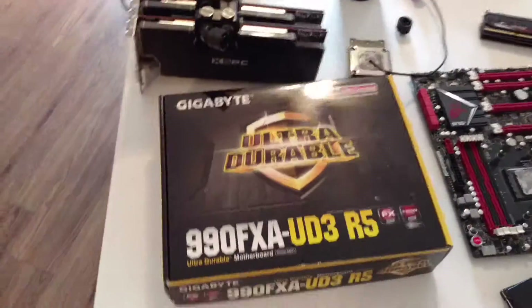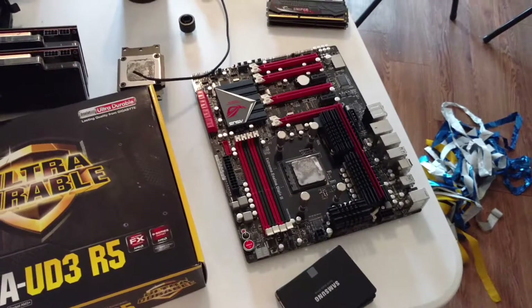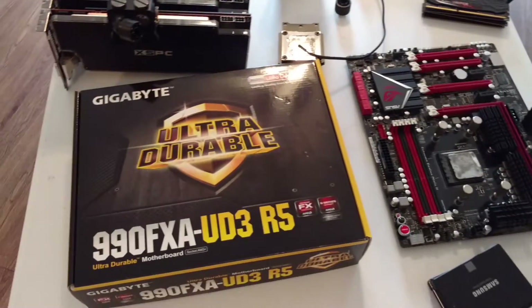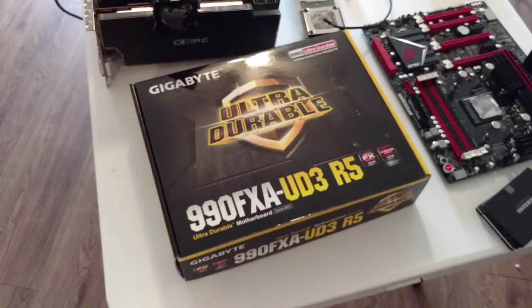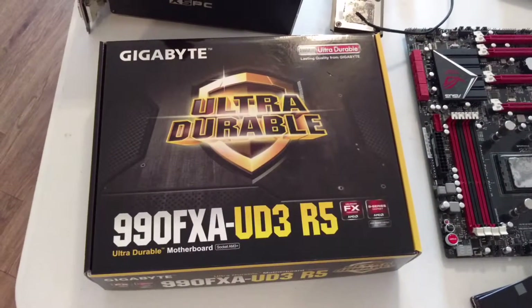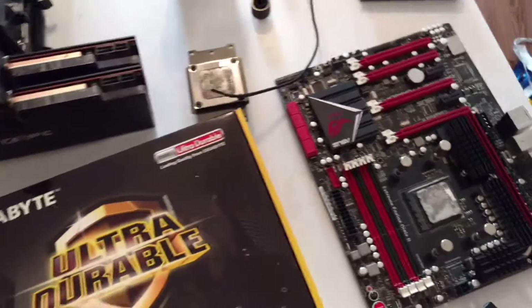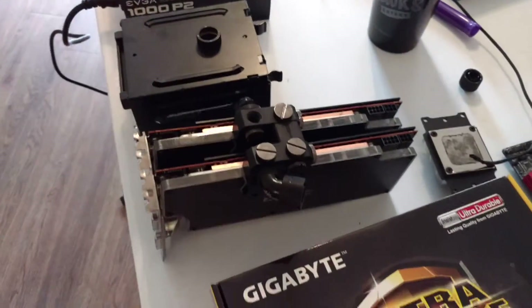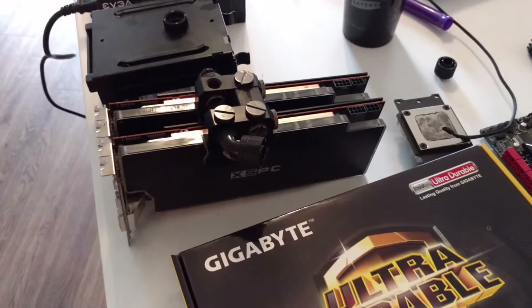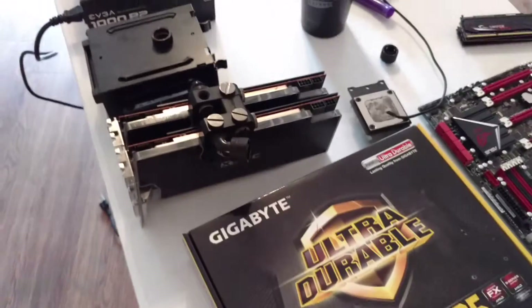This is my replacement motherboard to the one to the right of it, which is the old ROG Crosshair Formula Z motherboard. The reason why I had to replace it was it fried while I was playing Factions the other day, so now I'm having to rebuild it all, and I've got my CPU still kind of stuck in there with all my mounting hardware. My GPUs — I do play other games, by the way — they're both R9 290s, and you can see that they are water-cooled. They have a brand new fitting on there, which I'm pretty pumped about.